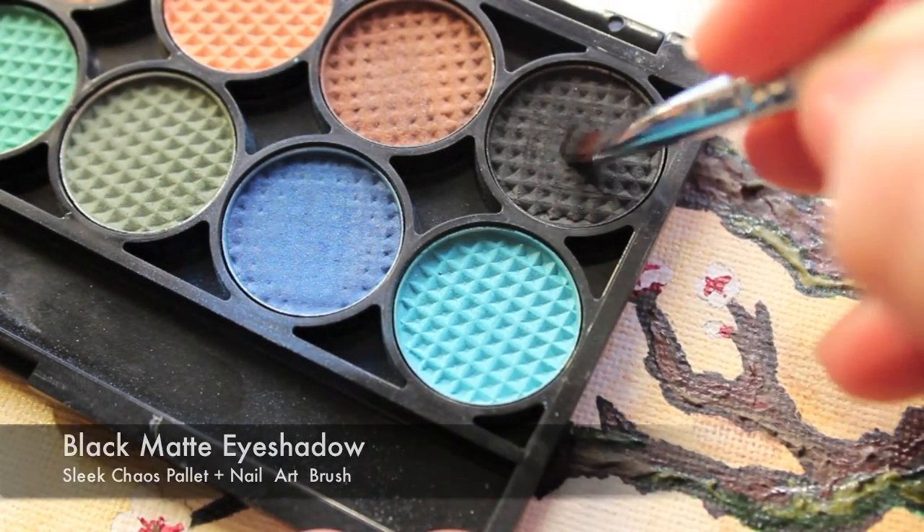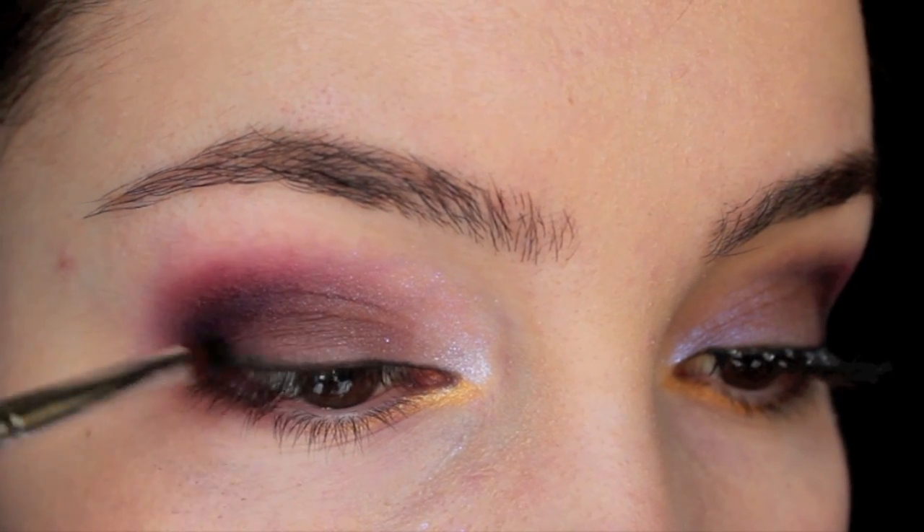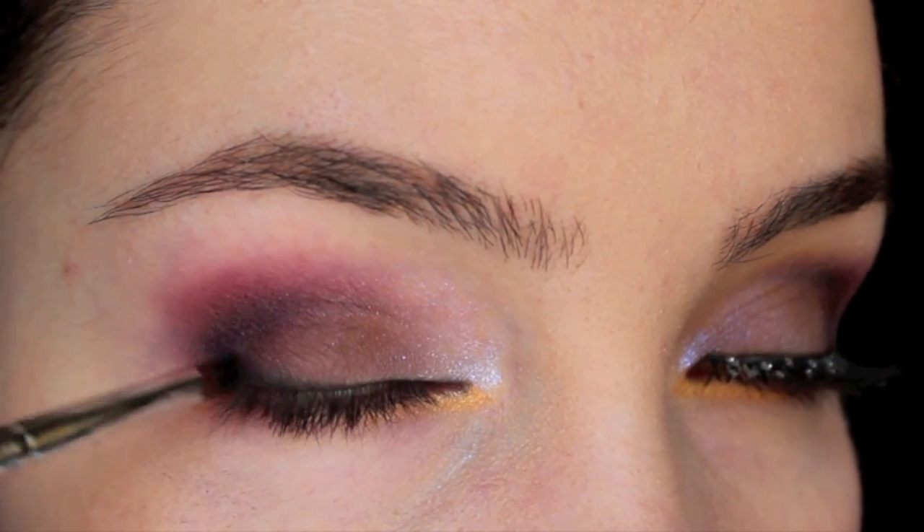With a nail-up brush and a matte black eyeshadow, take this and line the eye. I prefer to use black eyeshadow just because it's not as harsh as liquid eyeliner and it tends to blend much better.